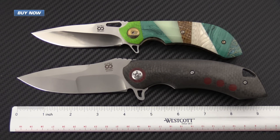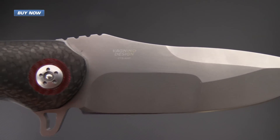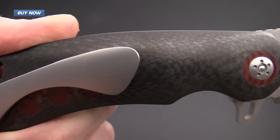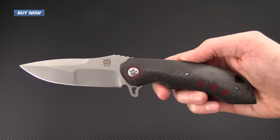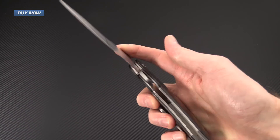This is definitely not a lightweight everyday carry folder, but if you're looking for a high quality tactical style folder, then the Olamic Wayfarer is definitely going to fit the bill. If you like what you've seen today and you'd like to see more, please like the video and subscribe to our YouTube channel. That's the Tactical Olamic Wayfarer — check it out now at gpknives.com. Thanks for watching and stay sharp.